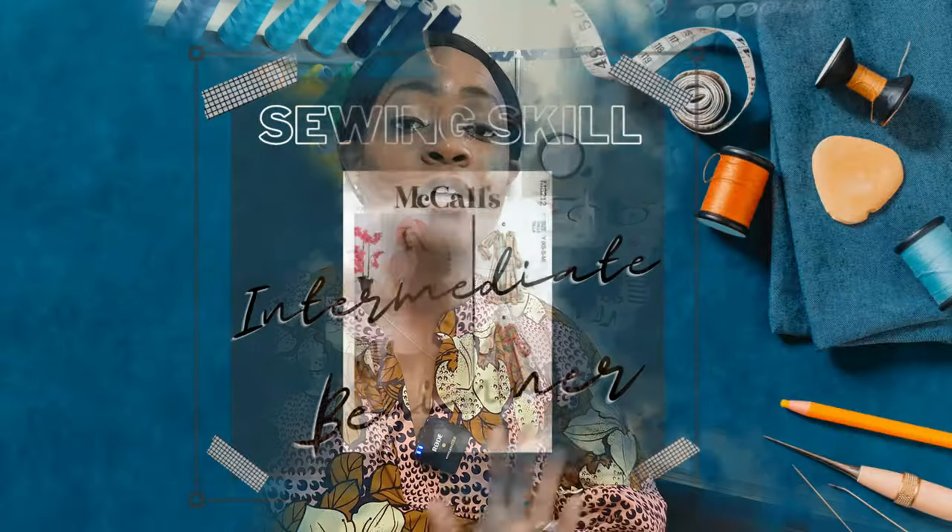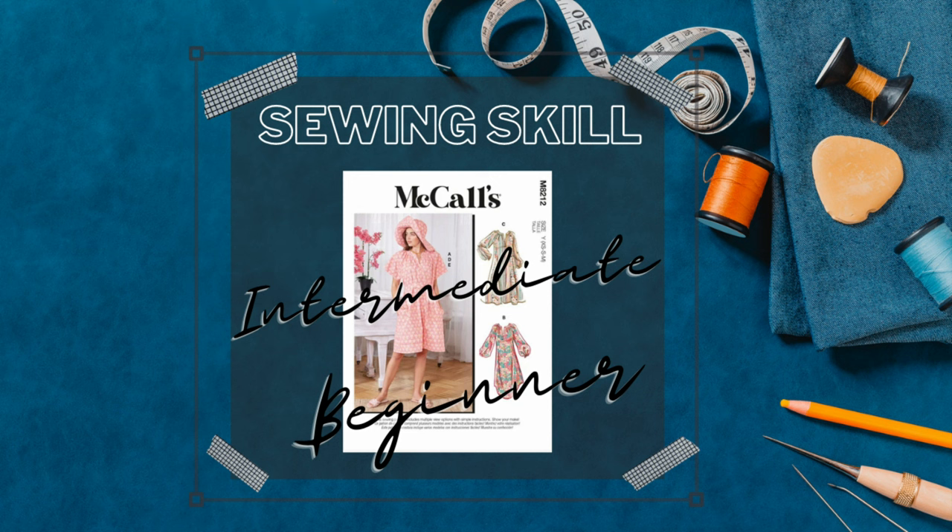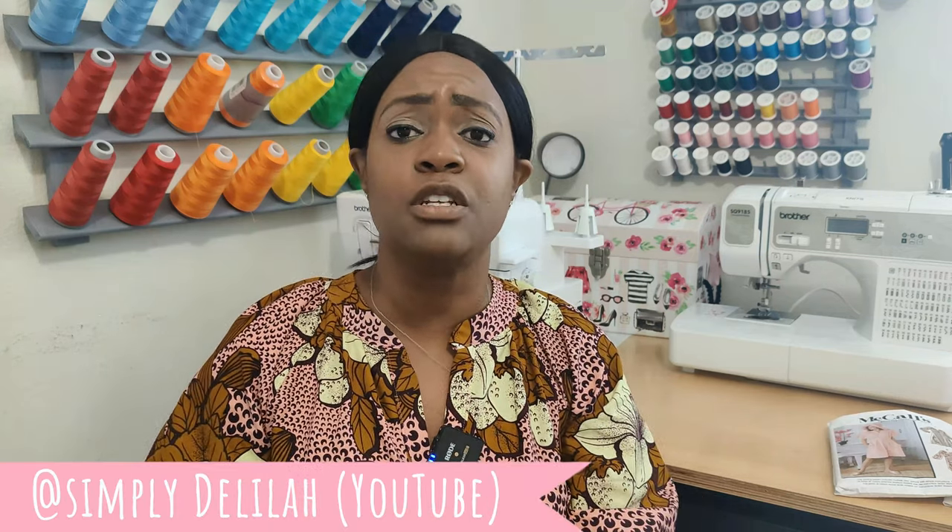For the sewing skills, this pattern is not rated on the envelope, but for me I would rate it as intermediate beginner. The reason is the neck band can be a little fuzzy — Simply Delilah mentioned having issues with it in her video last week. The neck band can be tricky, which is why I'd call this an intermediate beginner sewing pattern. I'll talk about the neck band more shortly.